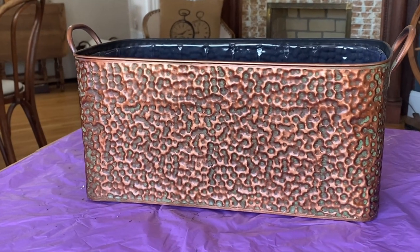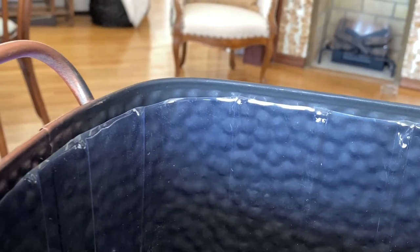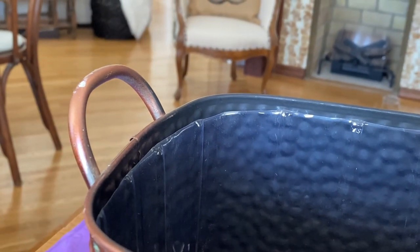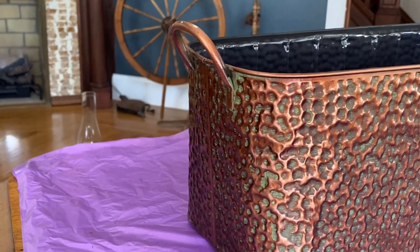I loved the rustic patina of this copper-looking container, and also liked that it was already lined. You really want to make sure to use a container that won't be able to leak water and damage the surface you have it resting on.